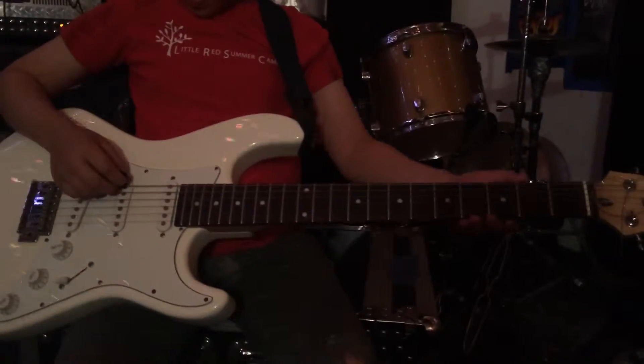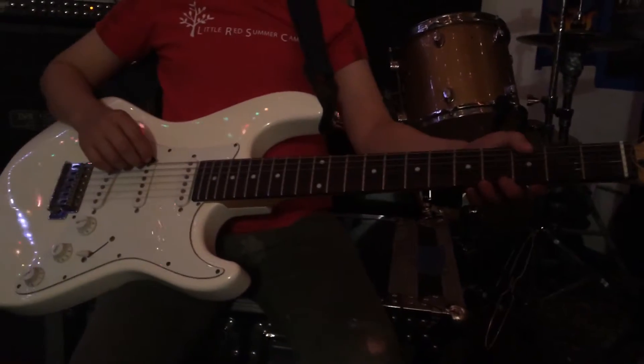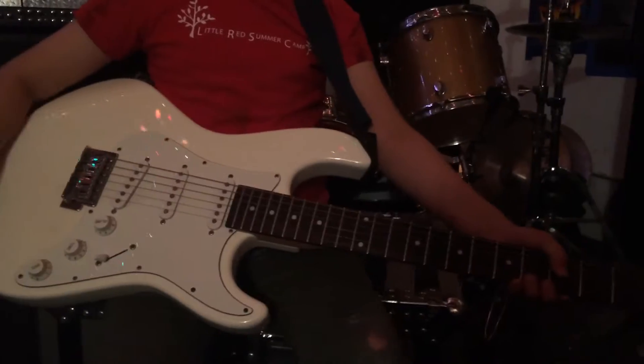All right Dante, so here it is. You're going to do the Smoke on the Water riff. There are four parts to it, and you know them.